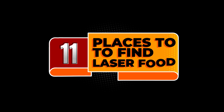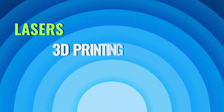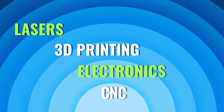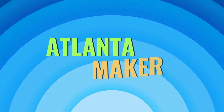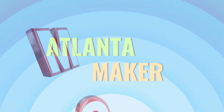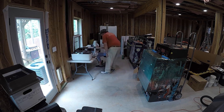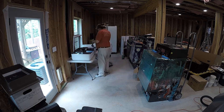On this episode of the Atlanta Maker, we look at 11 places to find files to feed your laser. It doesn't take too long after setting up your laser to realize you need to start finding more files to feed your new machine. After owning my Glowforge for nearly a year, I've come across many places to source files from.